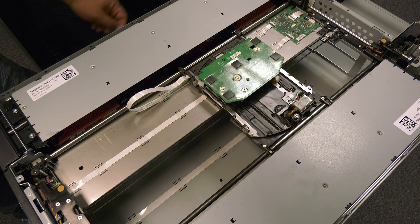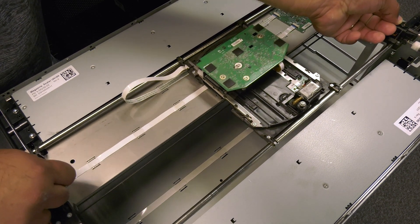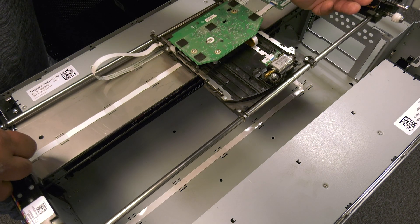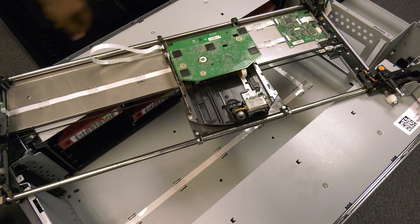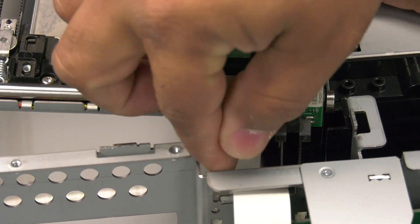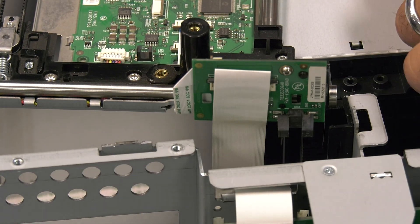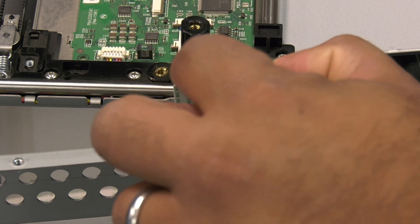Now you can carefully disengage the picker from the top of the tracks, but do not pull it too far as it is still attached to the picker ribbon cable at the rear. You will need to rest it on top of the magazines so that you can undo the picker ribbon cable from the rear of the picker. To do this, carefully undo the pressure clip that holds the ribbon cable into the connector and then unseat the ribbon cable. You can now set the faulty picker to the side and get your replacement.